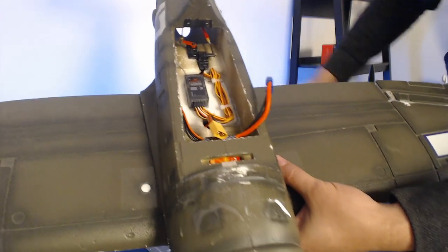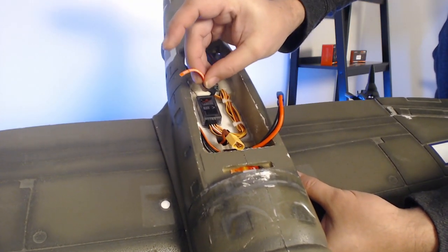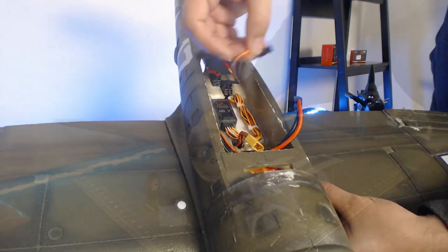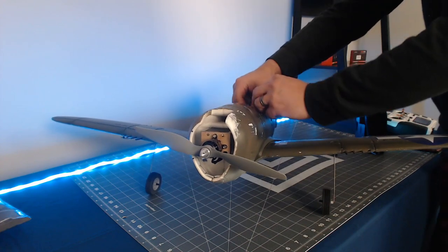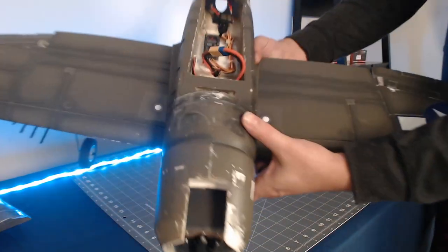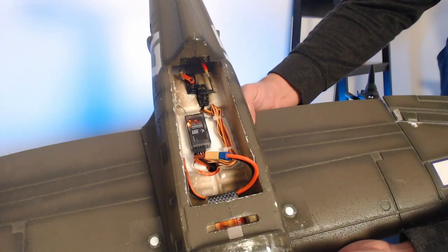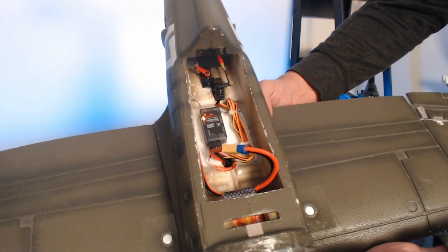We'll go ahead and take a standard bind plug like we have here and plug it into the bind program port of the AR636. Our bind plug is now inserted. We'll go ahead and connect our battery and what we'll see is the orange light on the AR636 is now flashing, which means that we are ready to bind the receiver to the transmitter.